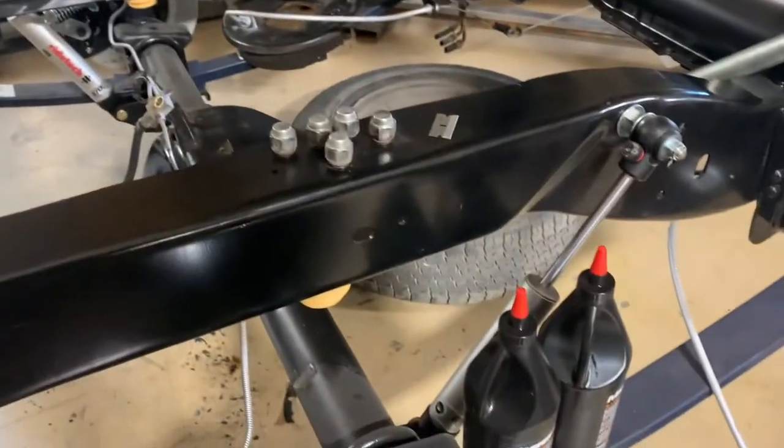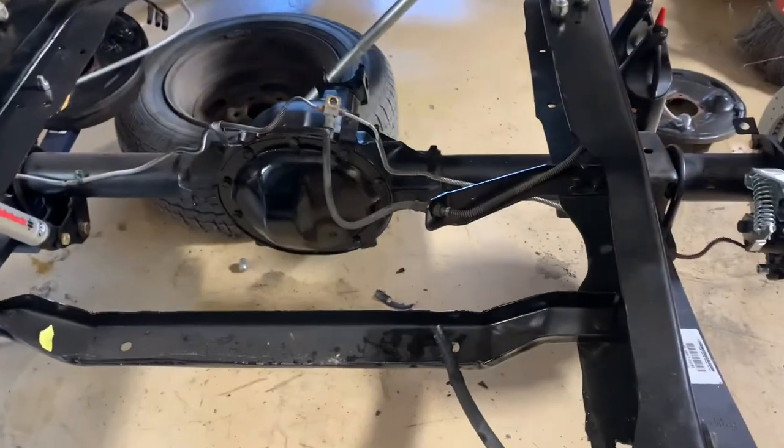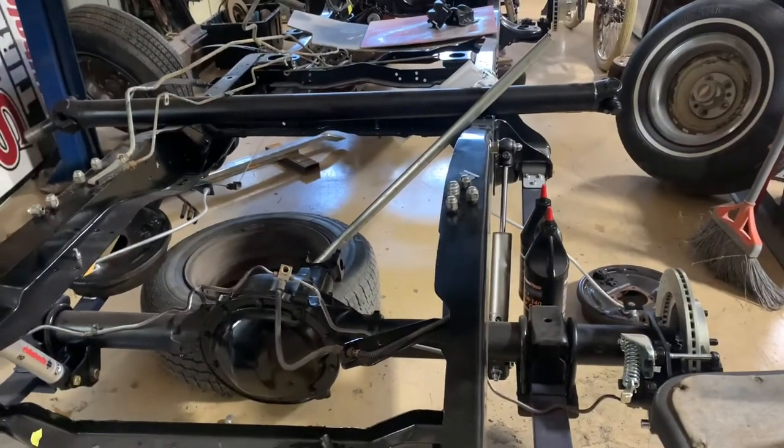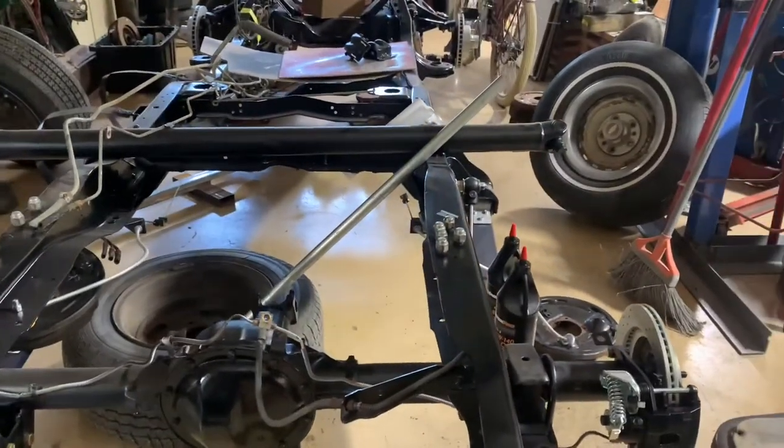Back from the store — got my gear oil and gasket. Letting the gasket set up a little and cleaning up. Four-wheel disc brakes on a little square body C10. Still need to pick out some wheels — let me know if you have any choices. The paint job will be similar to the stock style design with a modern twist. Color hasn't been decided yet — I'm kind of an earth tone guy, so creams, browns, gold. Let me know what you think.